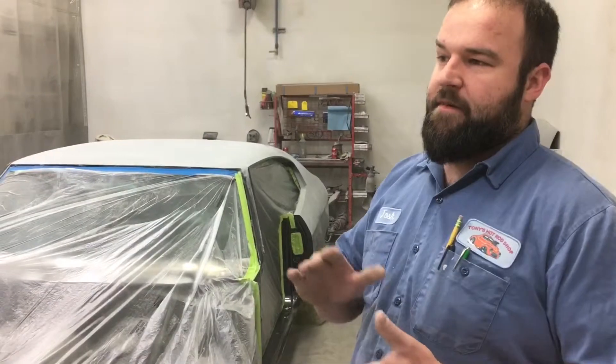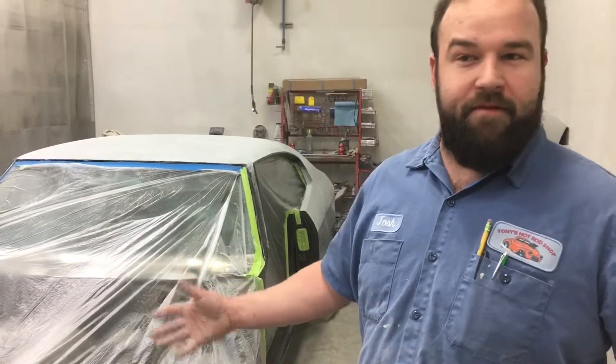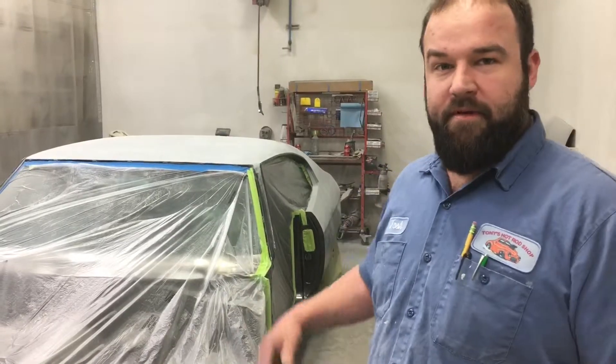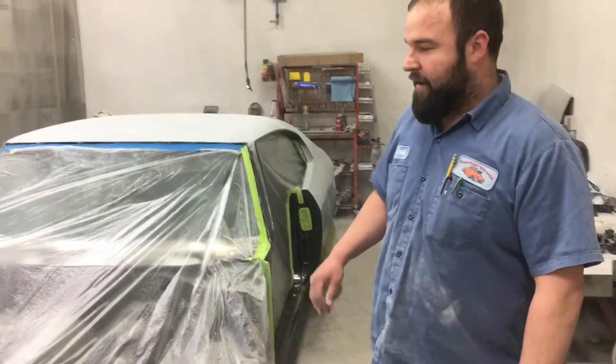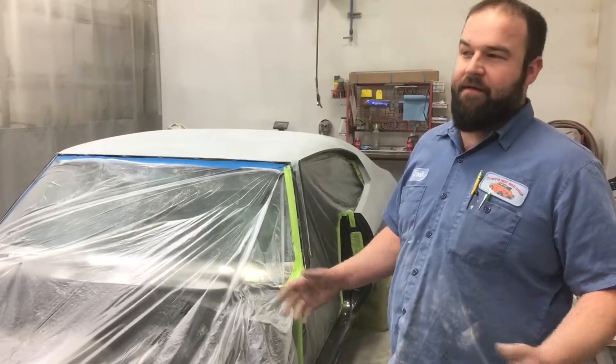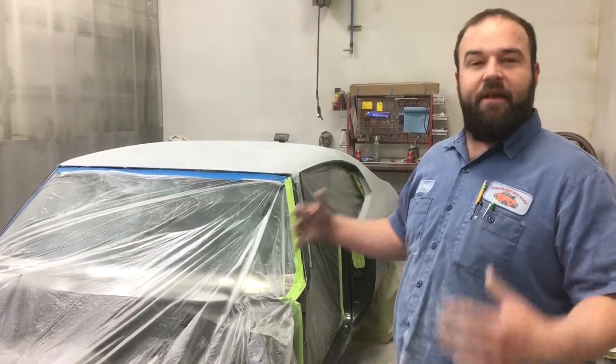What was nice was that it was insured properly, so the insurance is actually paying to have the car fixed, which is a very good bonus for the gentleman who owns it. We had done the car a few years ago, and this just happened. He didn't get many miles on it, so he's very happy to get it fixed again.